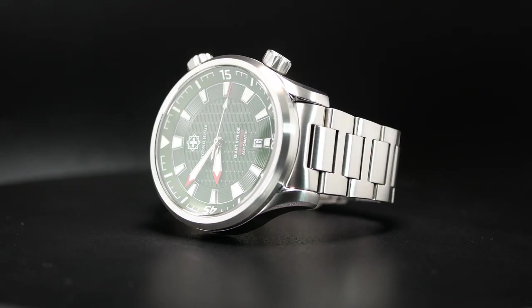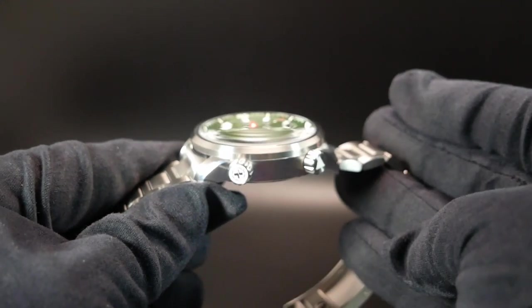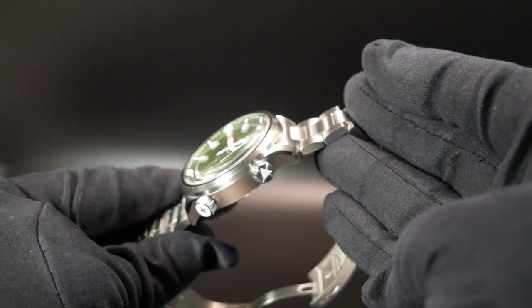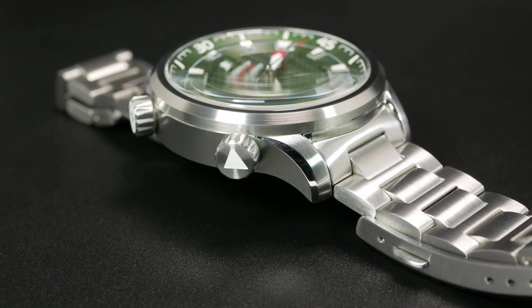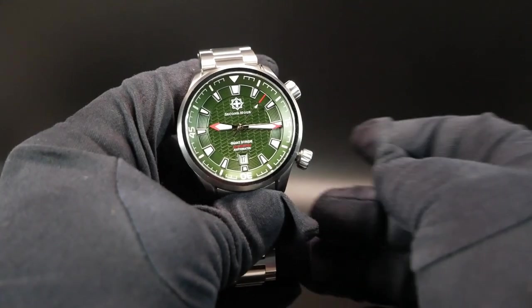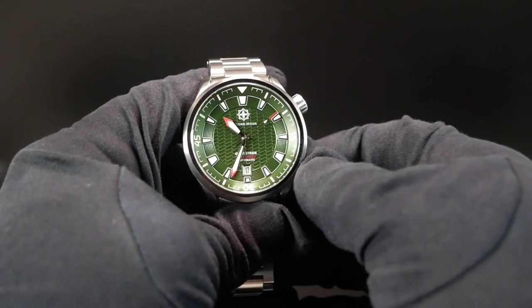The dial is further enhanced by the slight distortion provided by the domed sapphire — it's not very tall, but it enhances the design just enough. Over at the right, you have the dual crowns that you'd typically find on a compressor-style watch. The top crown is for the bezel, while the bottom crown controls the movement. Both of these are screwed in, signed, and lumed up for a very nice touch. The crowns aren't very large, but they're just big enough and textured enough to always be able to get a good grip.